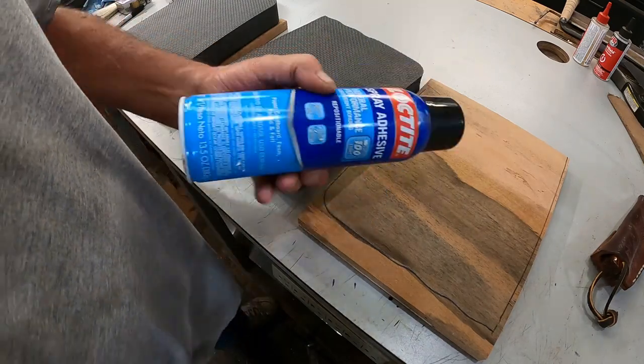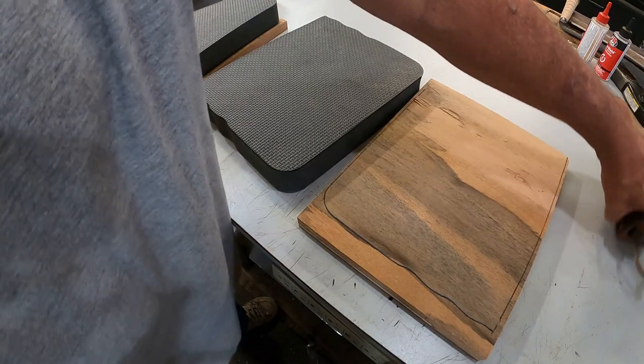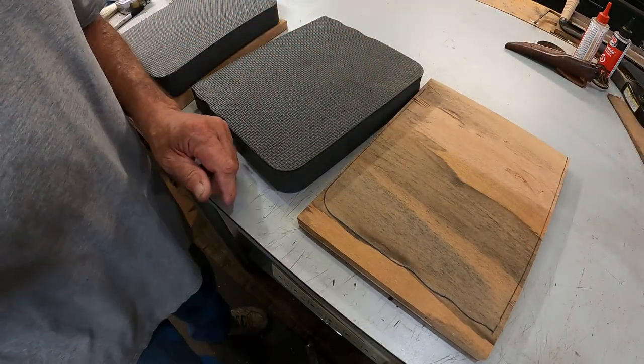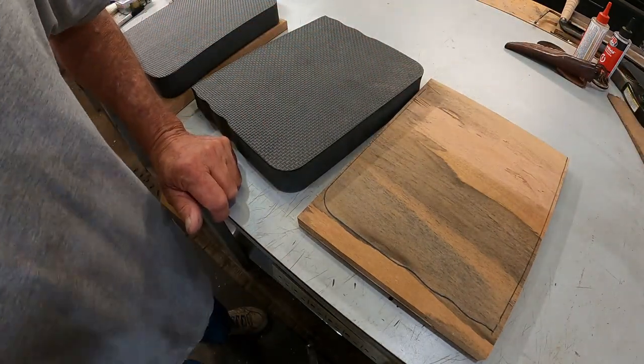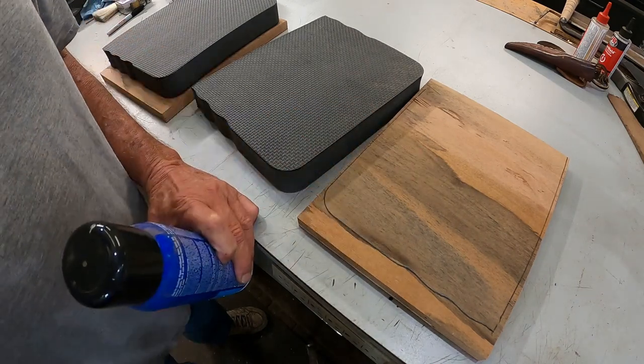Got some of this that's been left over from another job a long time ago. It's been sitting for a long time so let me get it shook up good and then we'll spray it down and put it on there.